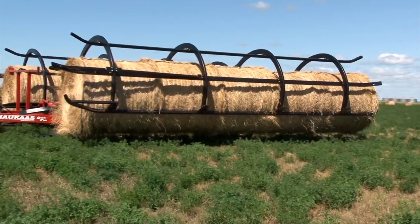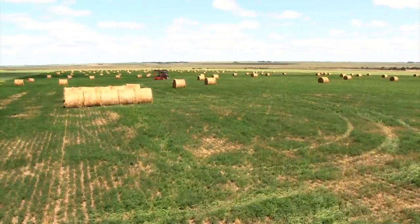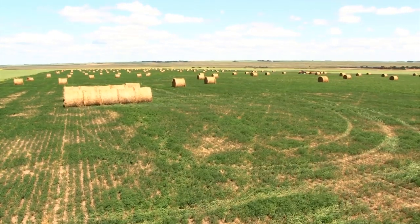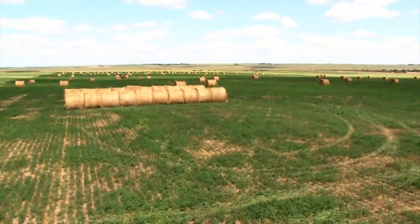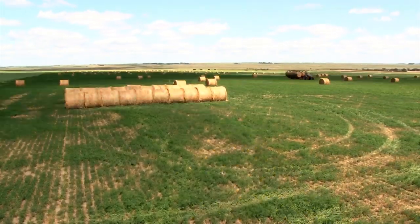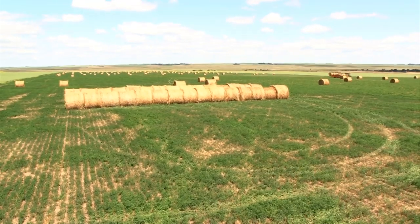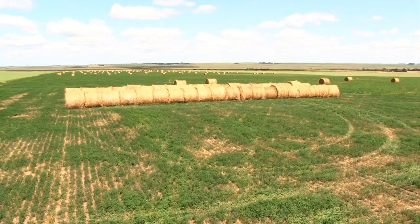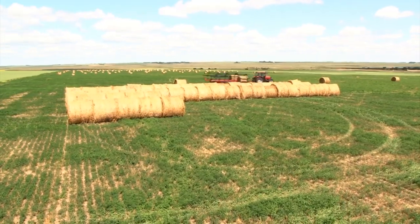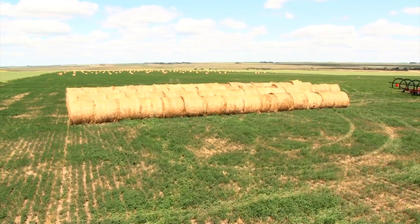It goes a long way to paying off the machine — I haven't even calculated that into my figures. If you're looking at maintenance alone, you're keeping semis running over fields, trying to load tractors. The maintenance on this particular machine is zero. I mean, I haven't spent $100 on maintenance on this machine.